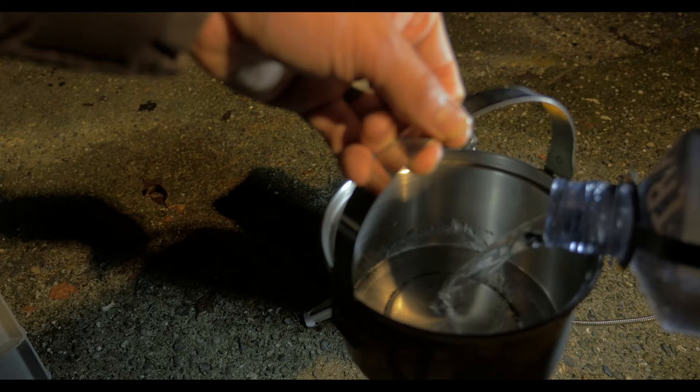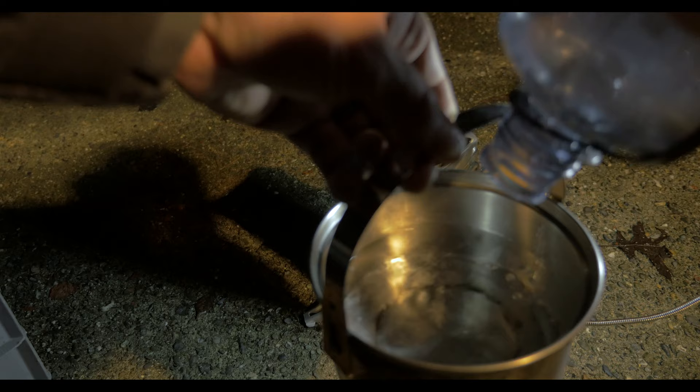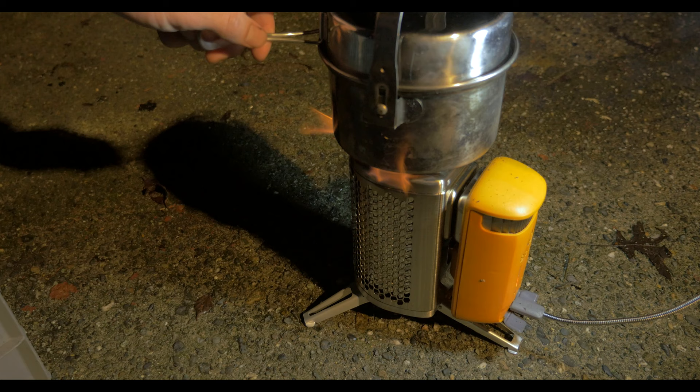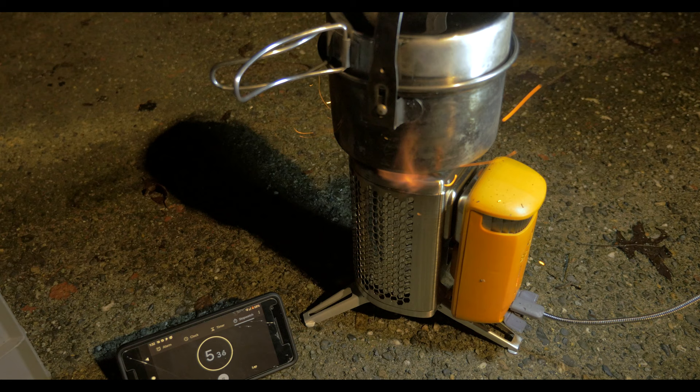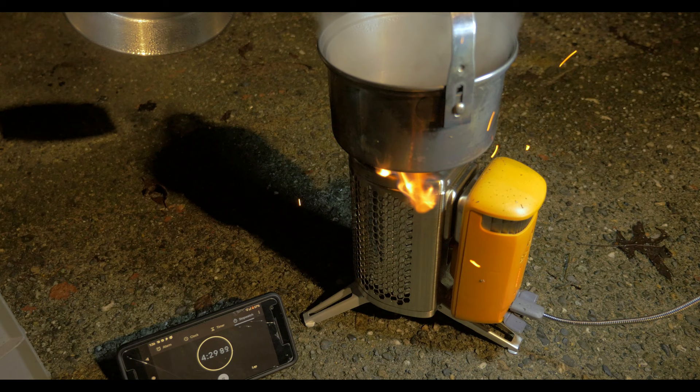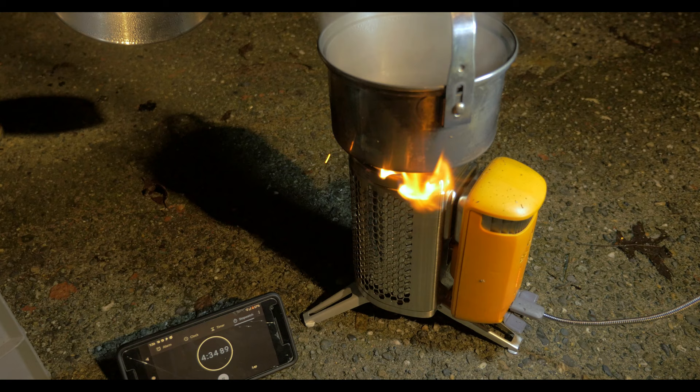I also did another boil test using similar parameters. This time we used 1.5 liters and used a lid. To get this to a rolling boil it took 4 minutes and 20 seconds. Note that the type of wood you're using is going to give you different heat outputs — in this video I was using poplar as my fuel source.